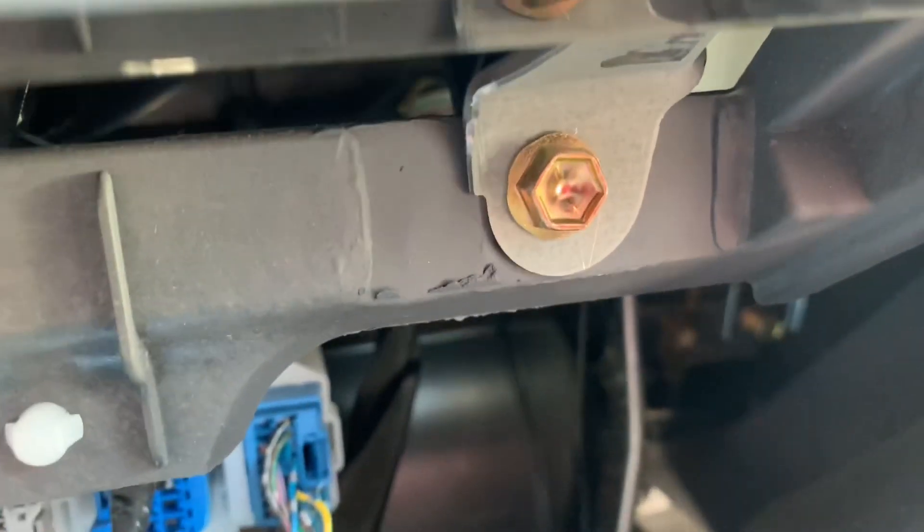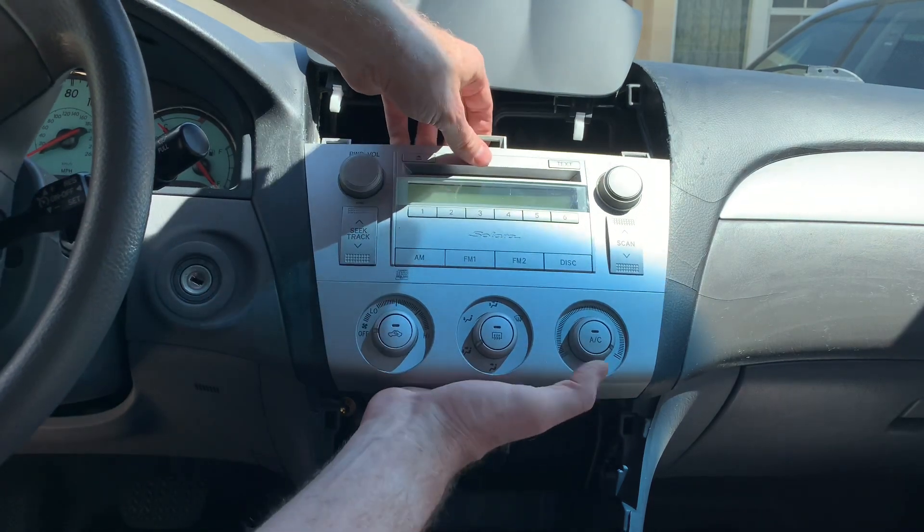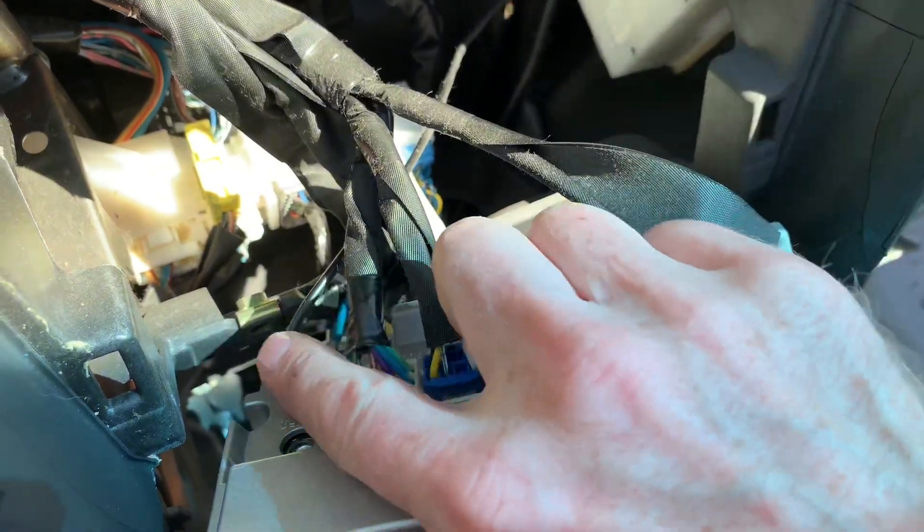Now you can see a bolt there and a bolt there — I believe they're 10 millimeters. On the bottom there's a bolt there and a bolt there that we need to take out. Then you can pull the radio out and unplug all the wires.